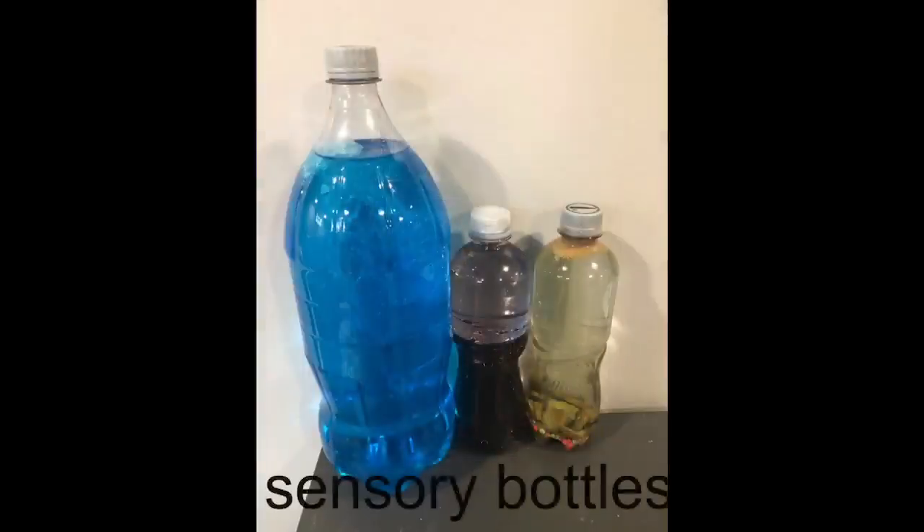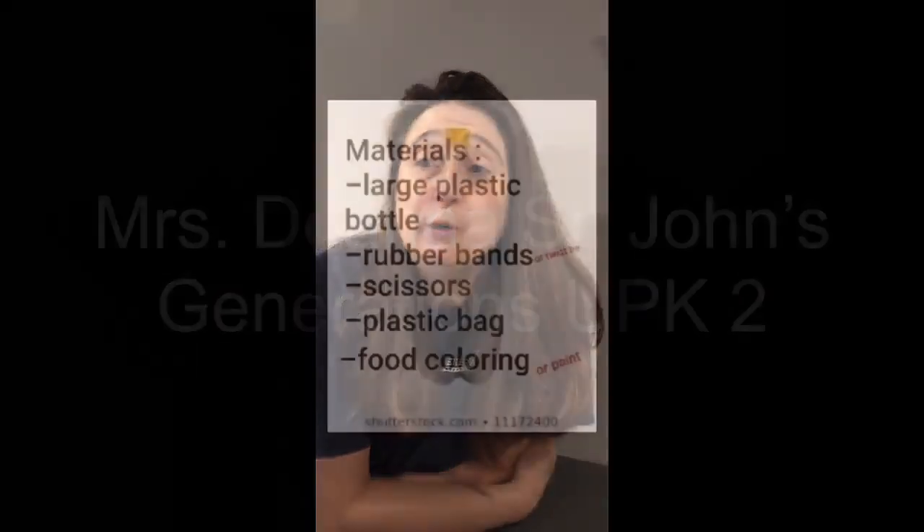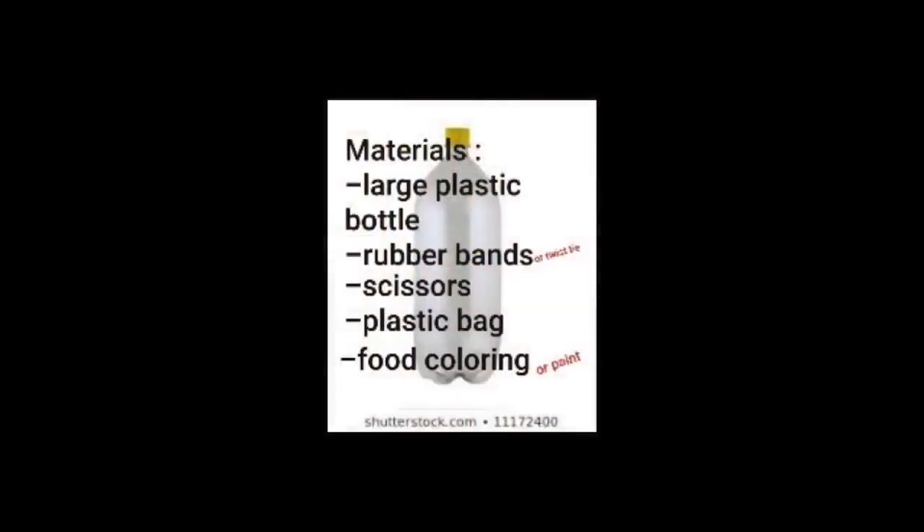Hi friends! Today we're going to make sensory bottles. You're going to see in the first picture what we're going to use as materials for our first bottle, which is going to be a jellyfish in a bottle.